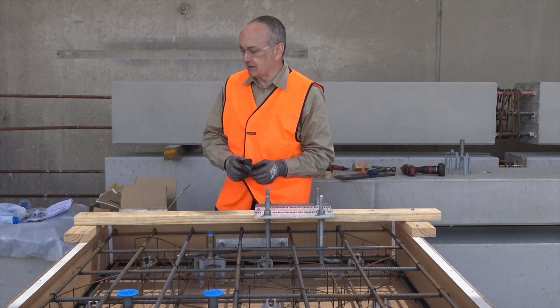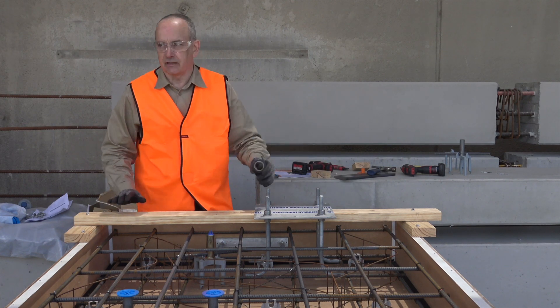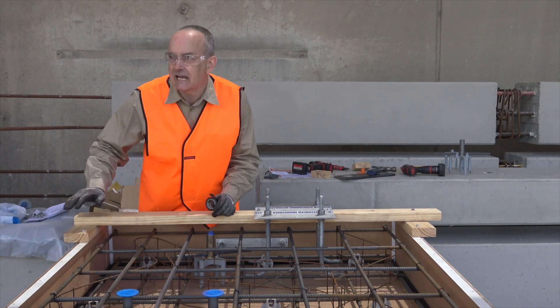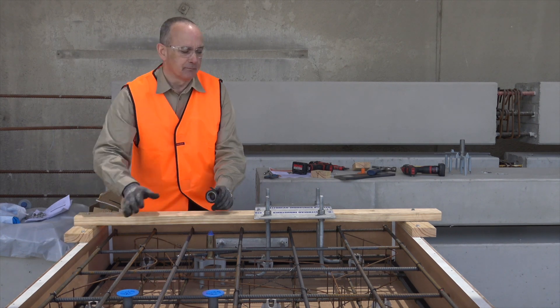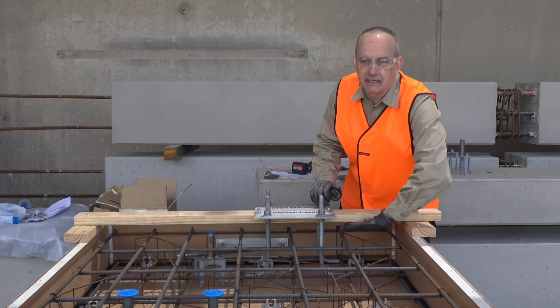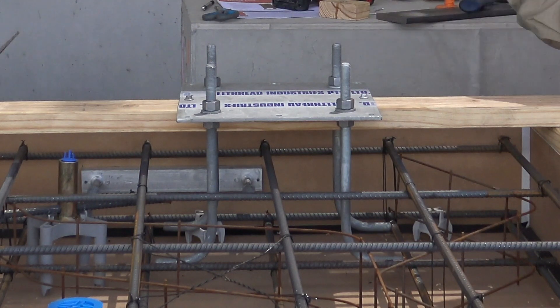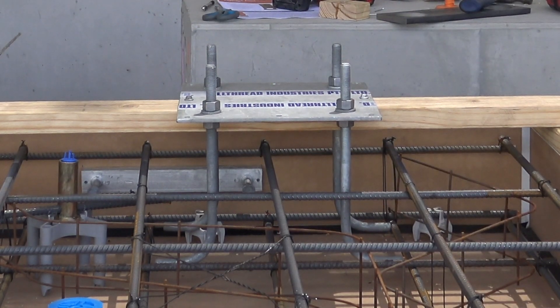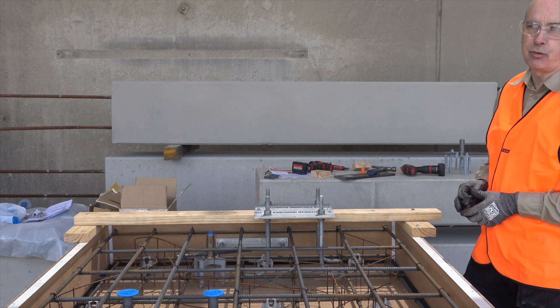The other thing you'll notice we've done here is place some form across our formwork. The formboard is set up 35mm off the top of the form for our cast surface. That's so that we can get in and finish underneath this area quite easily after we place concrete. So now we'll place the tape and be ready to pour concrete.